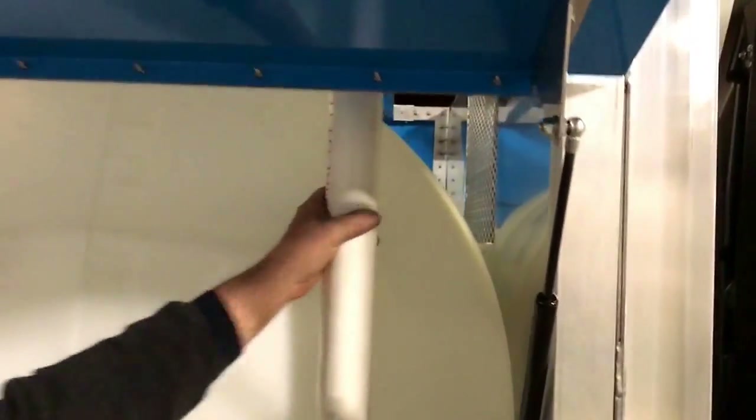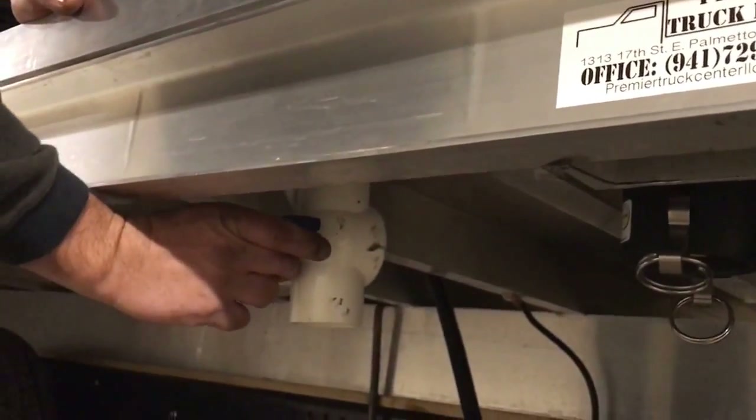You'll see we have a two-inch line here. This is for his hydrant fill so he can use a hydrant to fill his tank. Underneath we have the Quick Connect coupling on here. Right here we have a drain for the tank if he wants to drain the tank at the end of the day.